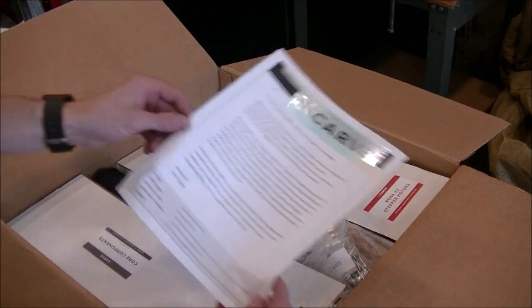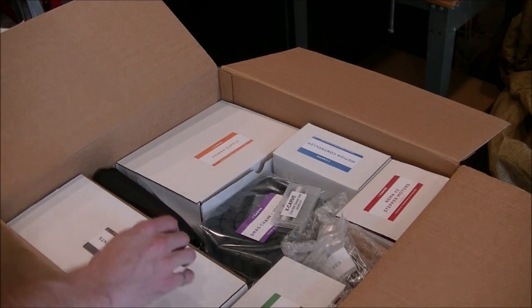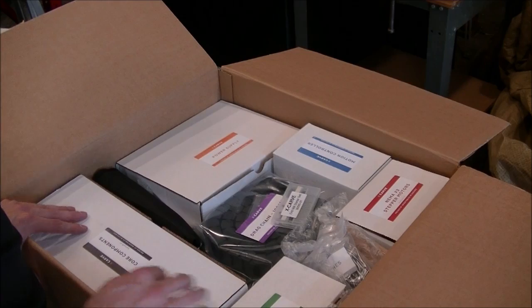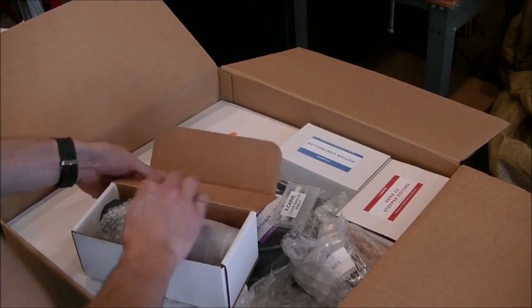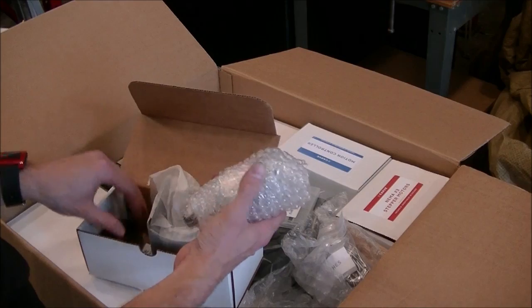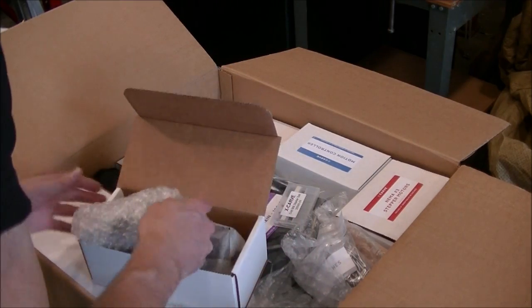This comes with a nice little letter explaining the company. So we got — this is the heart of the machine — this is the spindle. The mounting bracket and some wrenches.